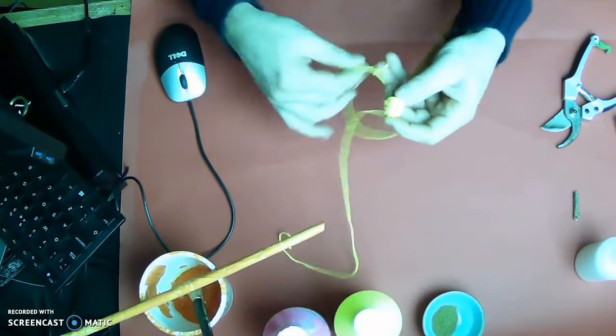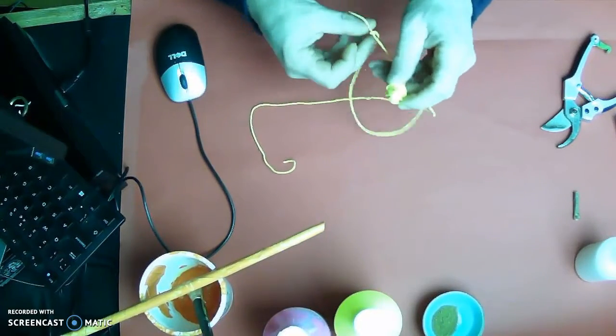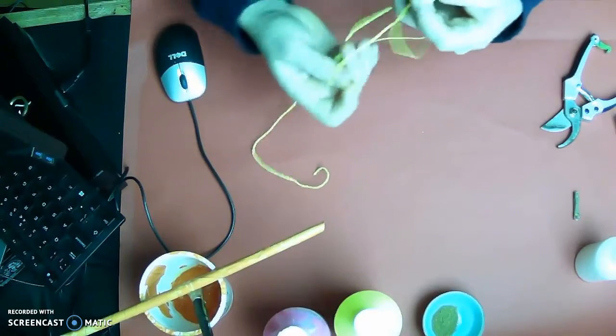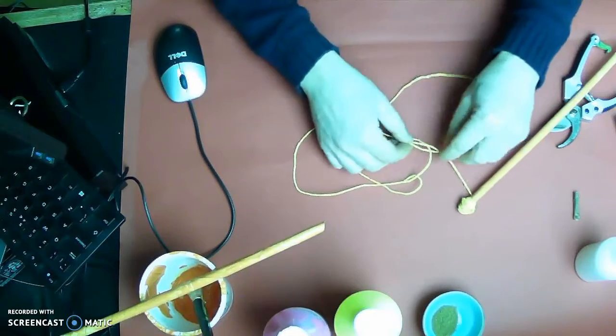Now I want to create a pattern up along the wand with the string. I'll show you how I'm going to do that.